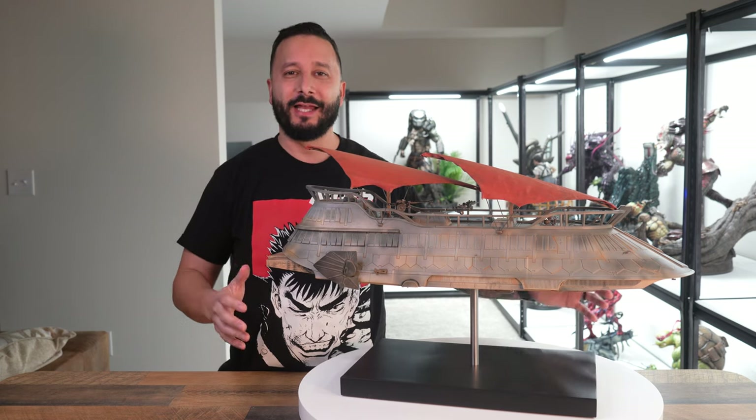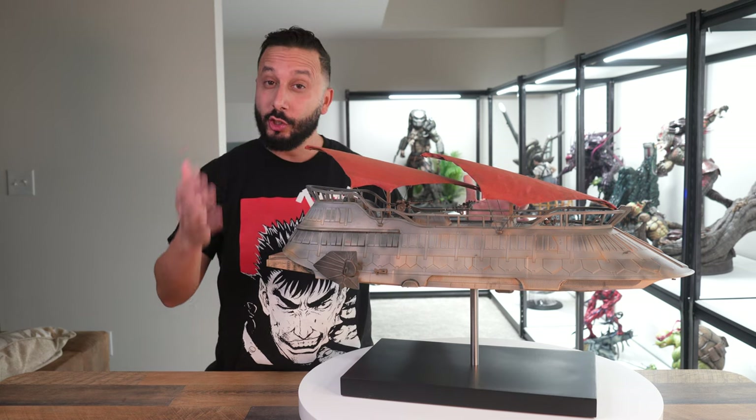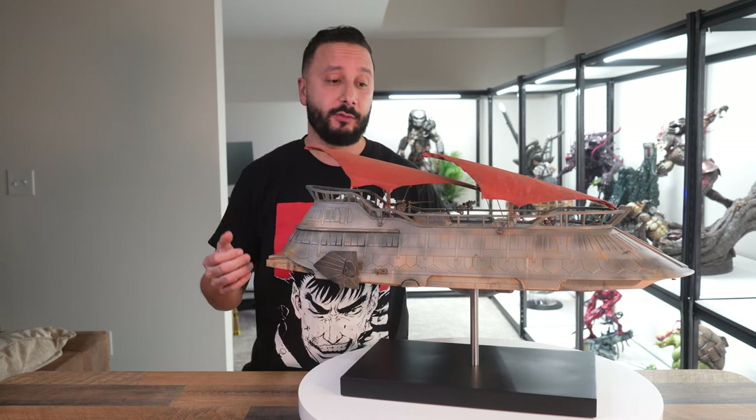There it is guys — the Katana, Jabba's Barge, all put together. Let's start going over some of the pros and the cons.